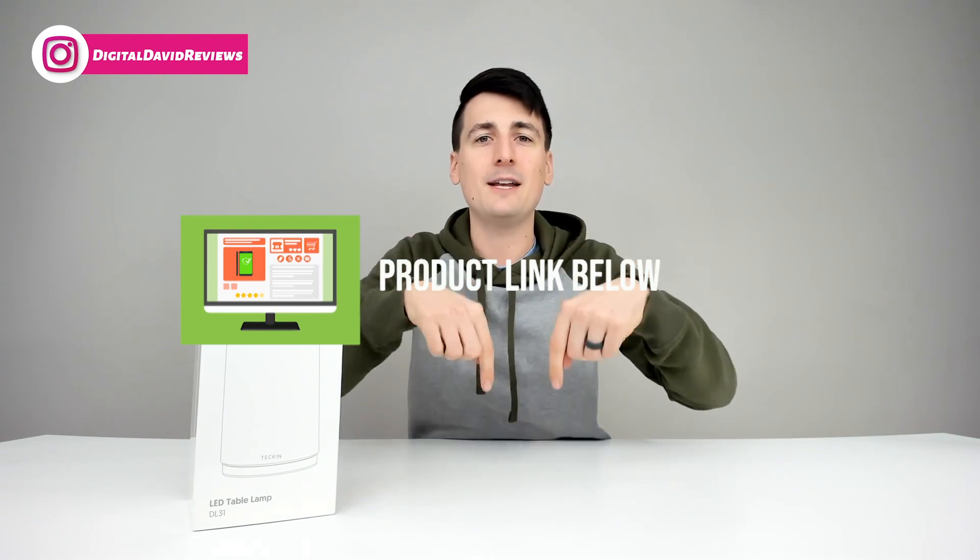That being said, if you're interested in this item or finding out more about it, the link to it will be in my video description below. Please go ahead, check it out, and do your shopping from there.